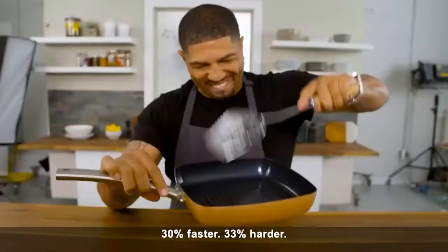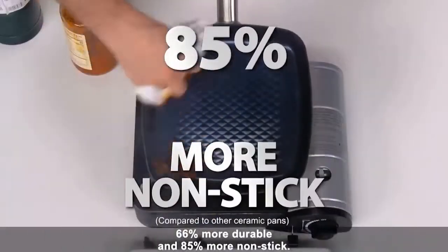30% faster, 33% harder, 66% more durable, and 85% more non-stick.